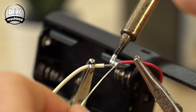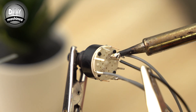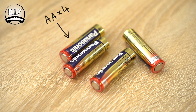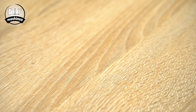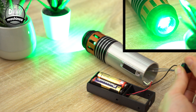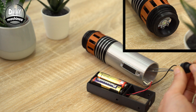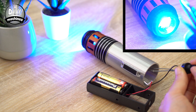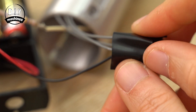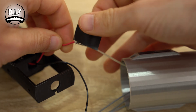The positive red wire from the battery holder should be attached to the other end of the resistors' wire, whilst the black negative wire should be soldered onto the central pin on the rotary switch. We can now add four AA batteries into the battery holder and test our electronic circuit. Be careful not to touch either the resistors or LED as they will both become hot during use.